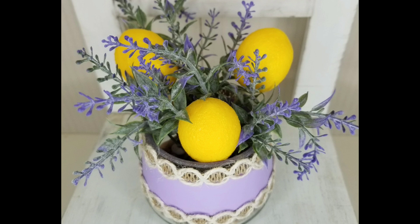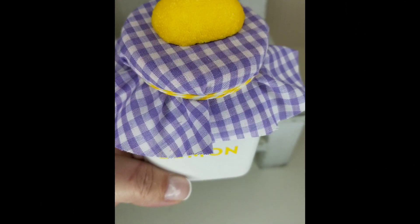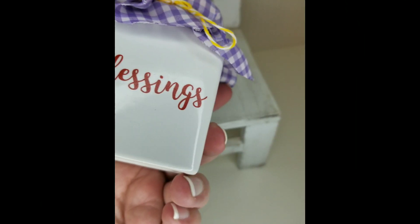Here is what I did with this little candle jar — I made it into a little vase with lemons and lavender. This was kind of a last minute thing that I did.